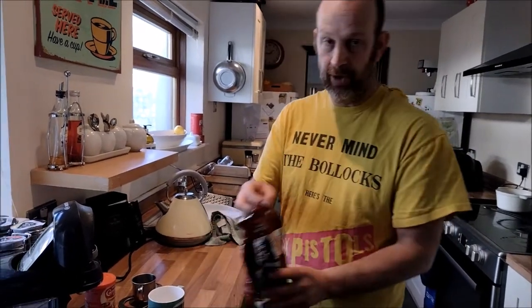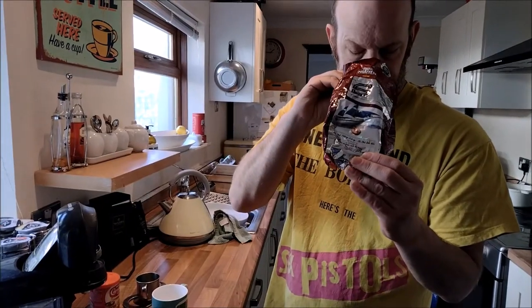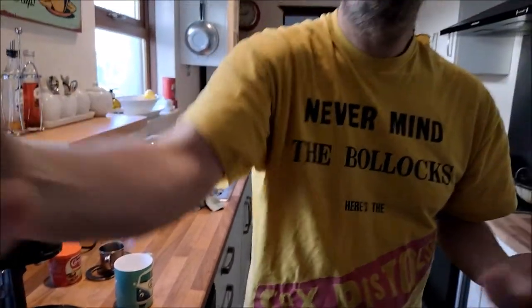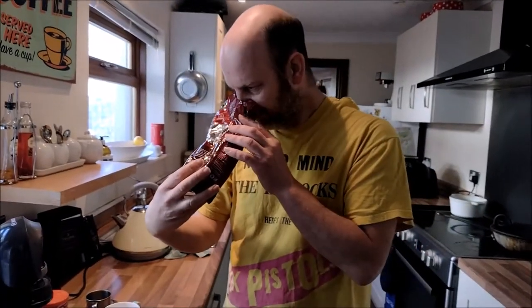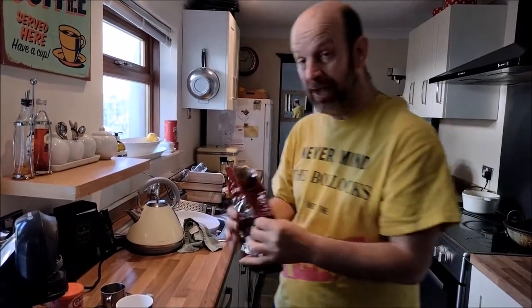Really fancy Vietnamese coffee today. I've got my Trung Nguyen Vietnamese coffee, which smells glorious. Camera person, have a smell and tell me what you smell. Chocolate! It smells chocolatey, doesn't it? It doesn't taste chocolatey but it is a glorious smell.